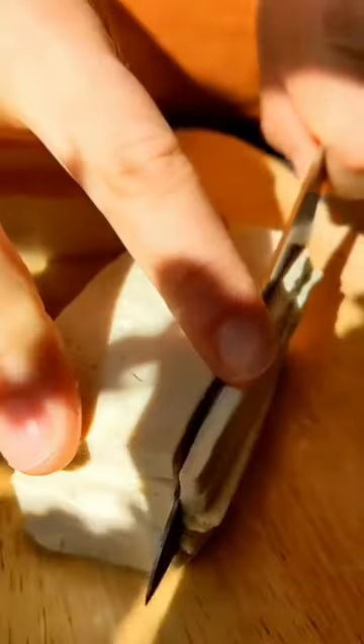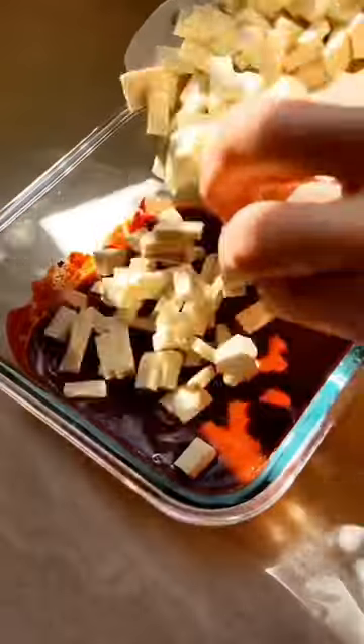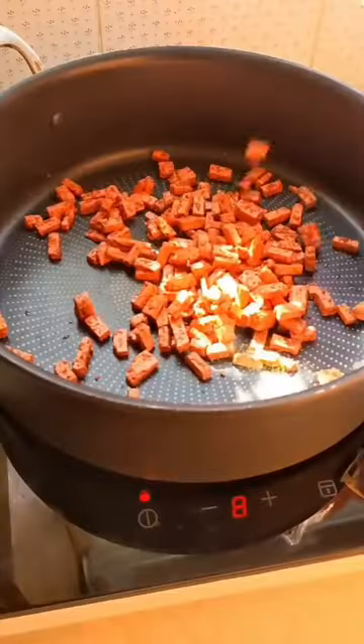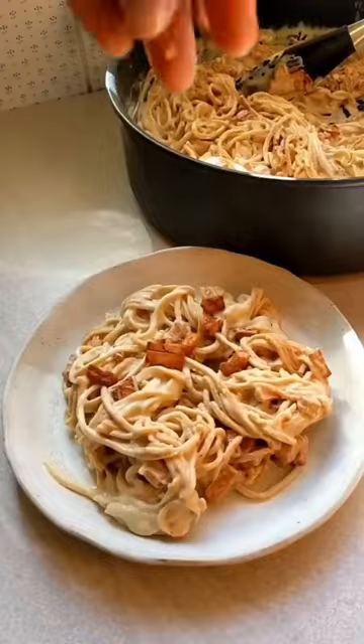I need you to try this tofu bacon — it is so realistic both in flavor and texture, and it makes you realize that it's not meat that makes a dish special, but it's the herbs and spices that you add to it. You marinate the bacon, fry it off, and then sprinkle it over a pasta with a creamy cashew-based sauce.